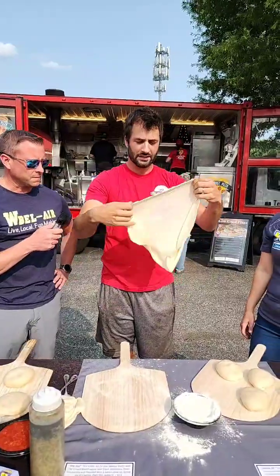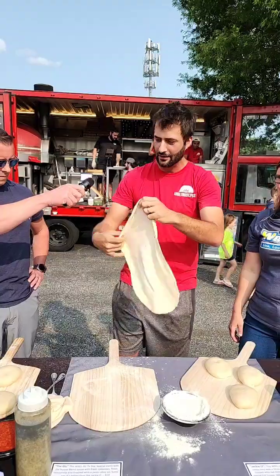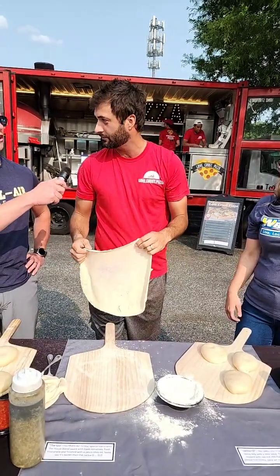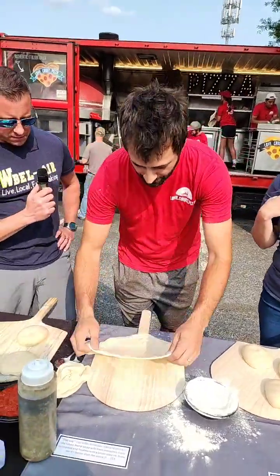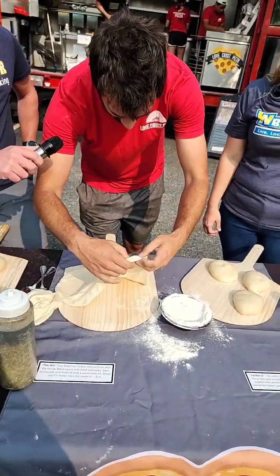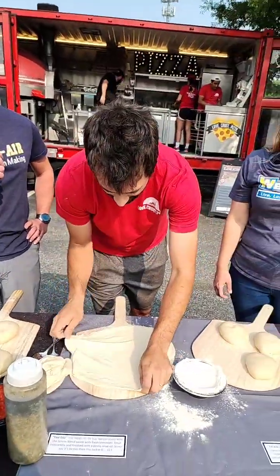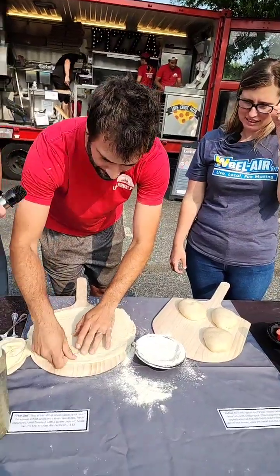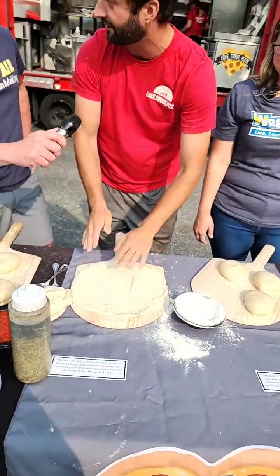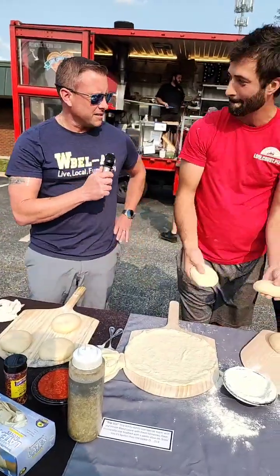If you need to come back and finish it up a little bit, you're looking for that credit-card thinness without getting a hole. Now if you do get a hole, we call that a holy pizza — on Sundays. But if you get a hole, you pinch it — it's like Play-Doh. We're going for 10 to 12 inches of happiness.